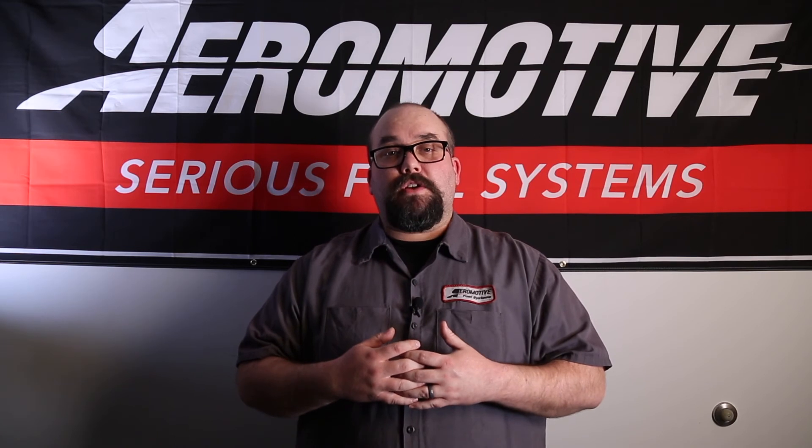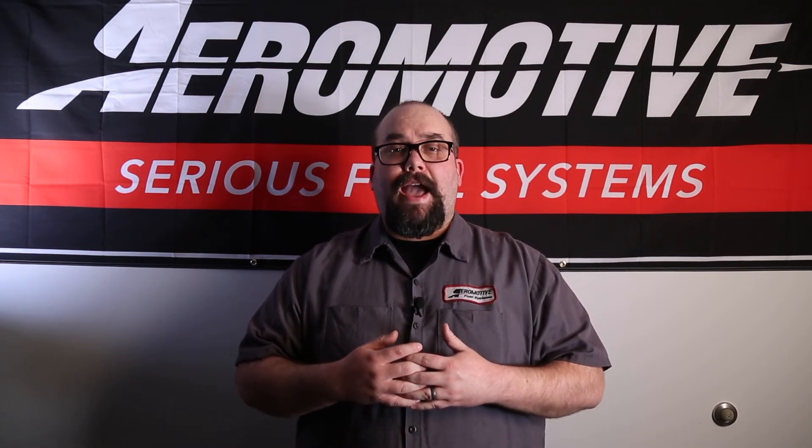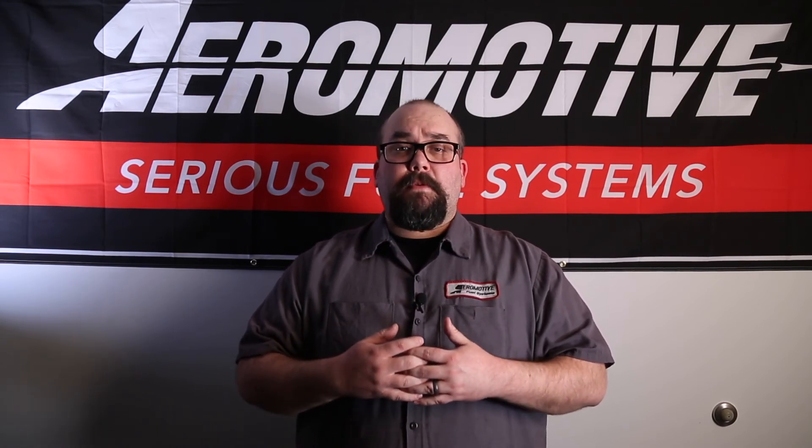Thanks guys for watching the video about our G-Rotor mechanical fuel pumps. If you have any further questions or concerns, feel free to pick up a copy of our catalog, or better yet, pick up the phone and give us a call. We'll be happy to go over everything about our G-Rotor mechanical fuel pumps.